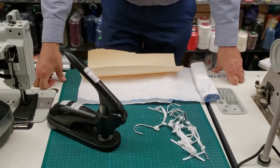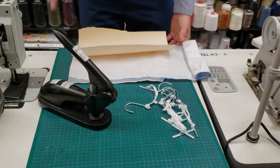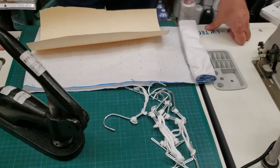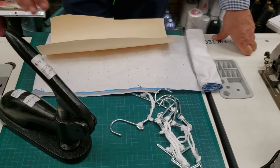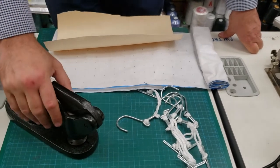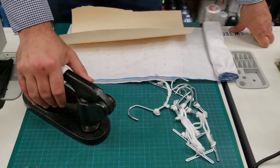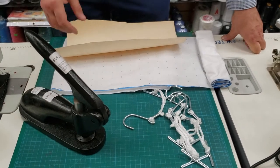Hello everyone, this is David again from goldstartool.com. Another quick video — I'm going to try to do two to three minute videos, because a lot of people don't have patience. Today we're talking about a pattern punch, also called a rabbit punch — a very popular item used by pattern makers, sewers, and tailors.